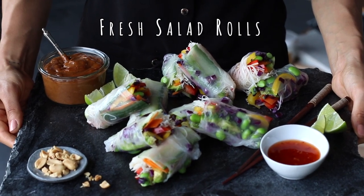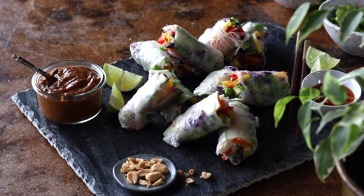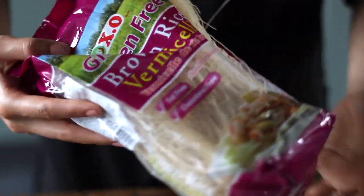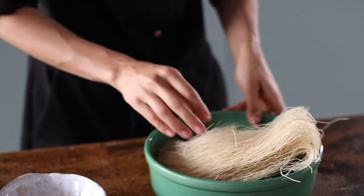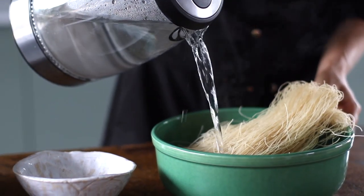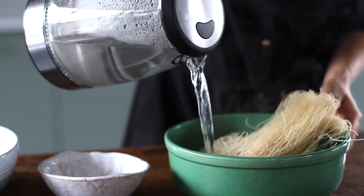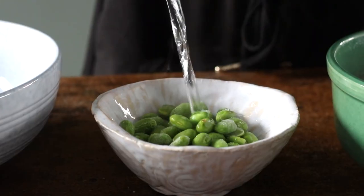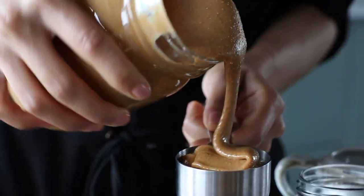First up, we're making one of my favorite summertime meals: the salad roll, this one being served with a creamy peanut and hoisin sauce. To start, I'm grabbing about a couple handfuls of brown rice vermicelli noodles, which I'm going to let sit in boiling water for a few minutes to soften. I'm going to do the same thing with half a cup of frozen edamame beans, which will be one of the main protein sources for this dish.